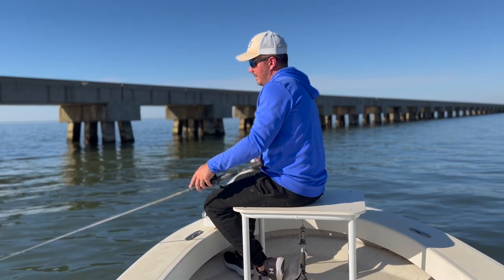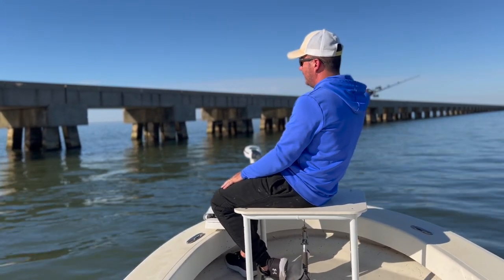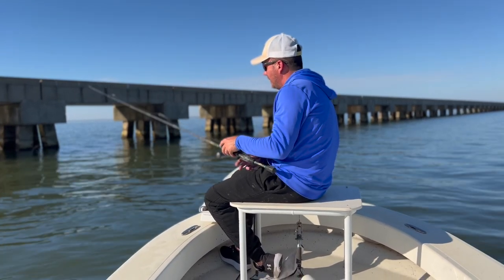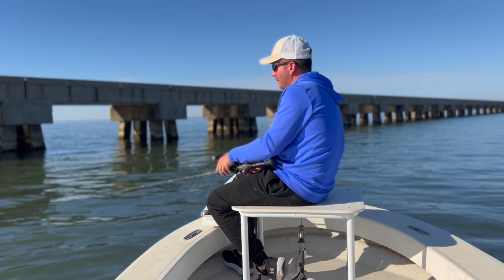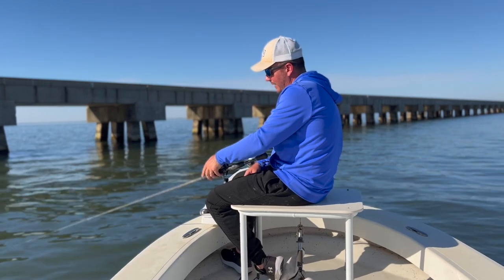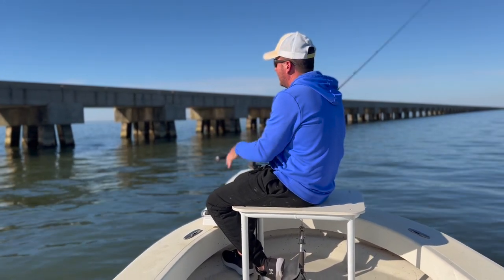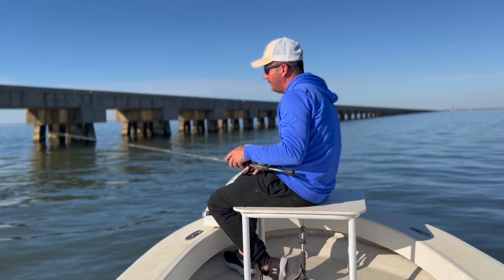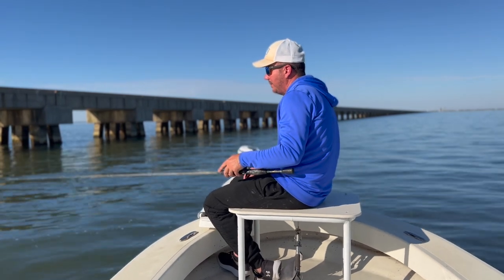That water clarity is exceptional. I'd recommend the Matrix Fluoro — we don't always use fluoro out here, it just depends, but when that water clarity is really good I'd use the 15-pound Matrix Fluoro, that's what I'm using now. Those fish can definitely see your line. When you can see two and a half feet or more I'd say that's really when fluoro comes into play. Right now clarity is about three and a half feet — about as good as it gets out here. You can even drop it down to 8-pound if you want more bites, but you'll break more fish off — it's a double-edged sword.